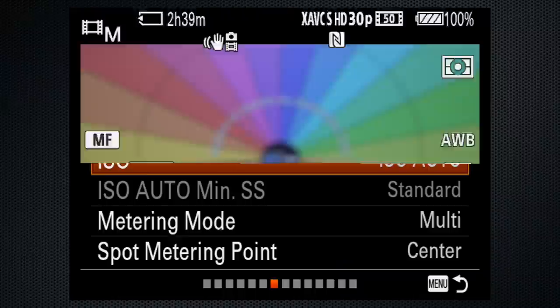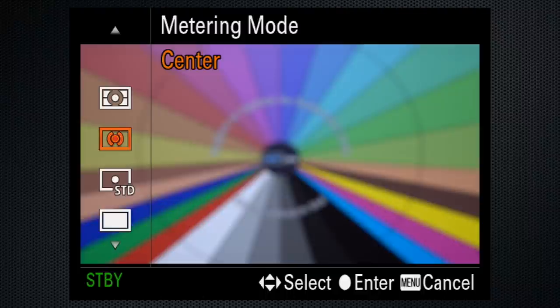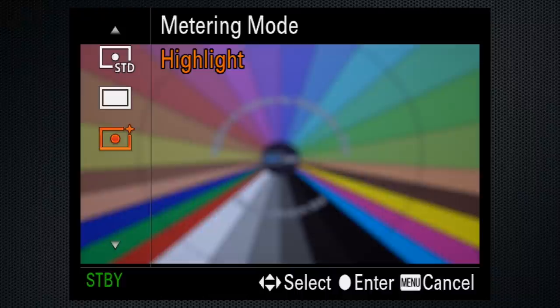Then, set the metering mode. In general, multi provides a good overall exposure, but for specific situations, center might help a centered subject that's either brighter or darker than the rest of the scene. And this is new on the RX10 IV — Highlight — a great solution for performers on stage, or just to keep highlights from blowing out.